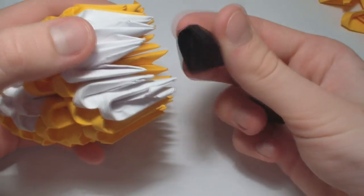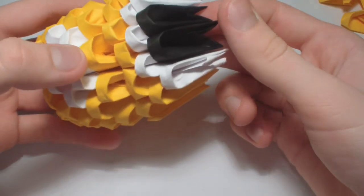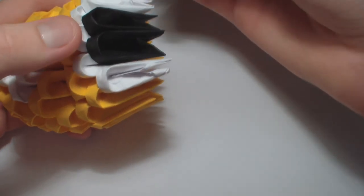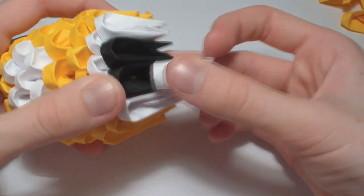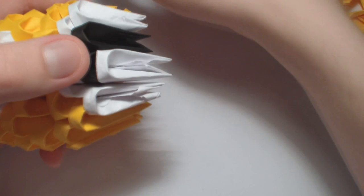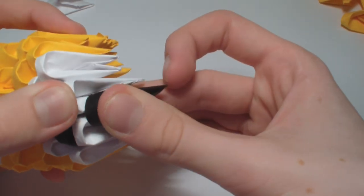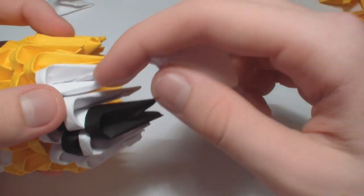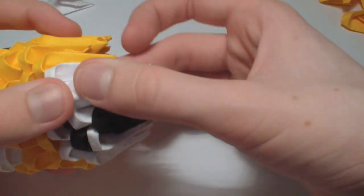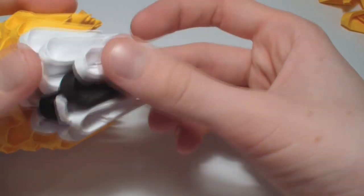Now add two black pieces in the middle. Add a white piece straight on top of the black piece, and the same on the other black piece. Now add a black piece on top, then one white piece here and one here. Add two white pieces on top.